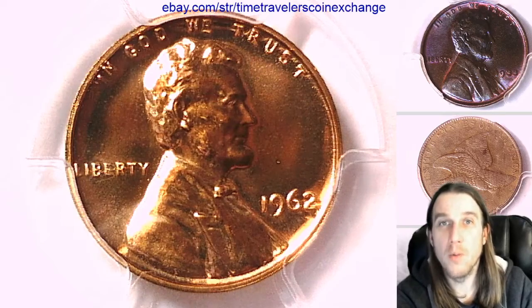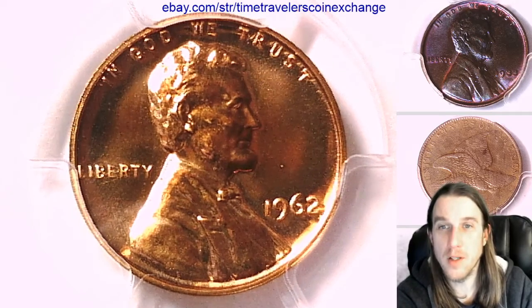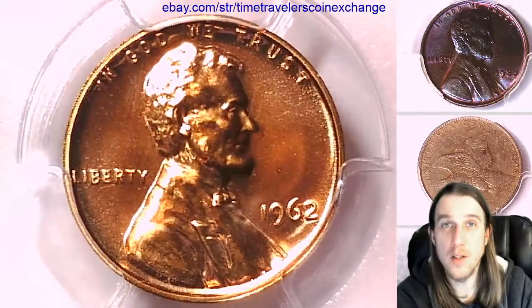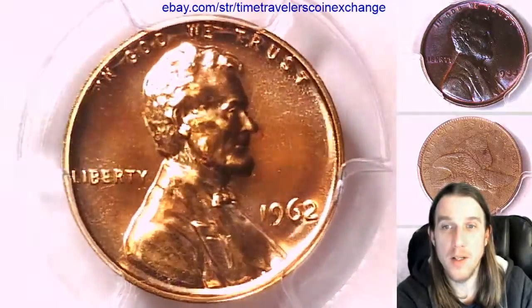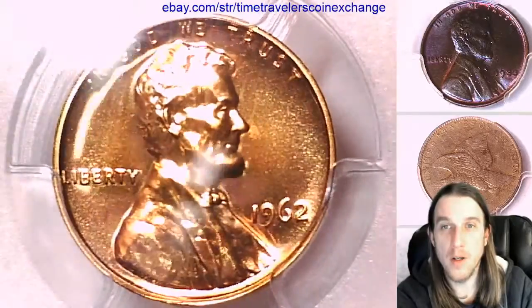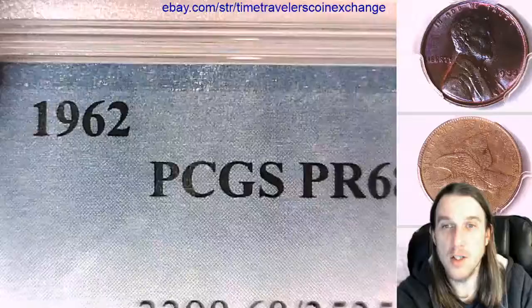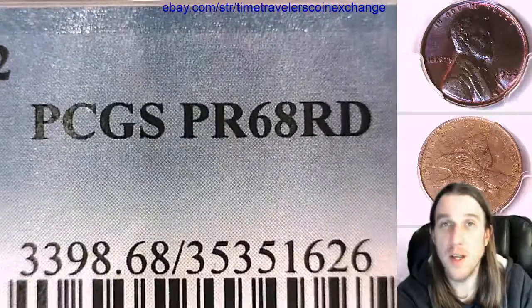Hello again everyone and welcome back to Time Traveler's Coin Exchange. The next coin we're going to look at is a 1962 proof Lincoln Memorial cent. It's a proof coin from the Philadelphia Mint. This one has been graded by PCGS and they graded it proof 68 red.